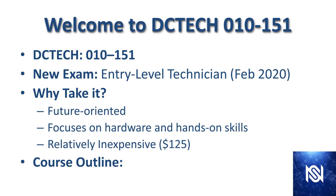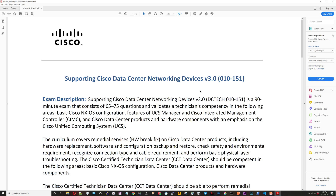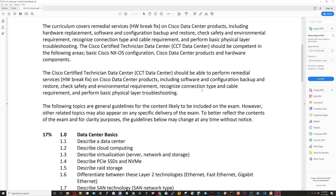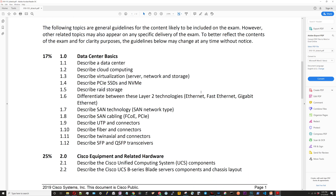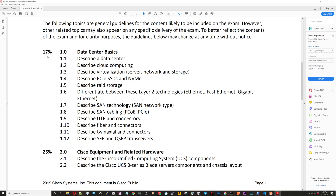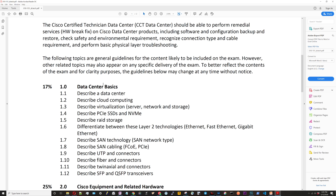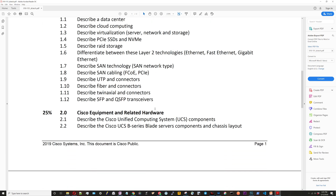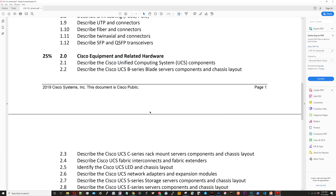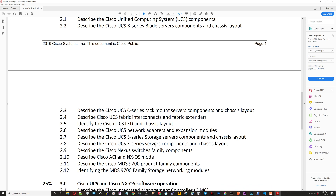Next we're going to look at the course outline. I got this document off of the Cisco Learning Network — it's an info doc about this specific test with a breakdown of what's on the exam, and this is what we're going to use as our course blueprint. You can see for each section it has the percentage weighting. We're going to go through the bullets one by one. You've got the data center basics — a lot of general data center concepts — and then the second section gets into the hardware.